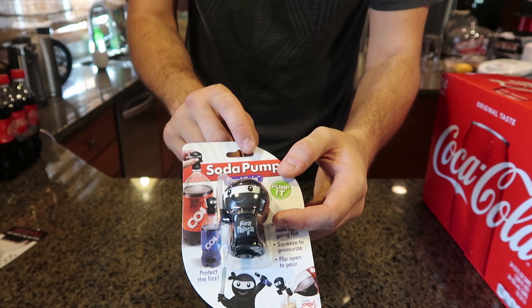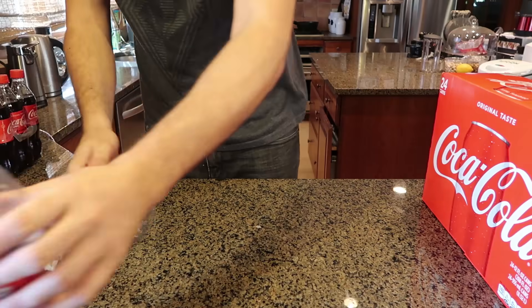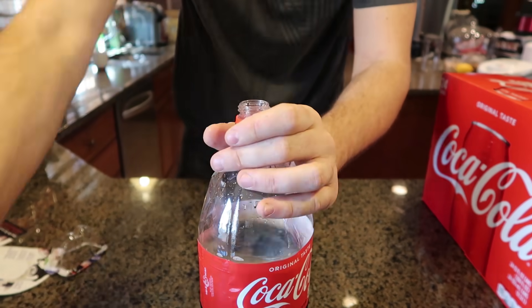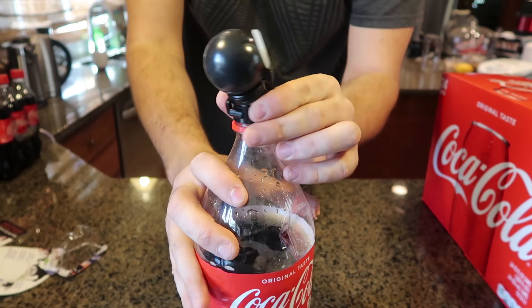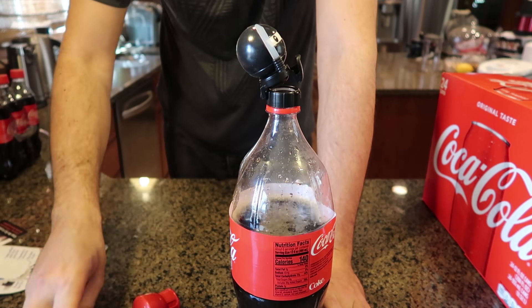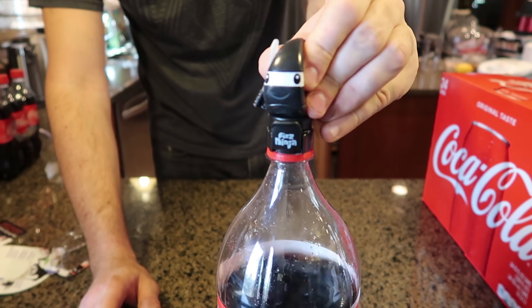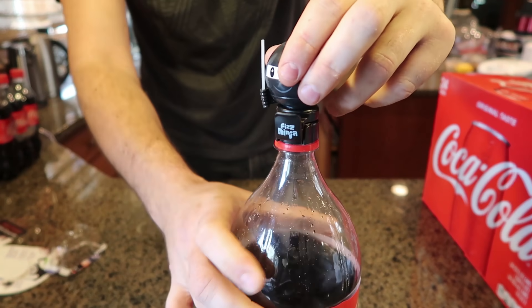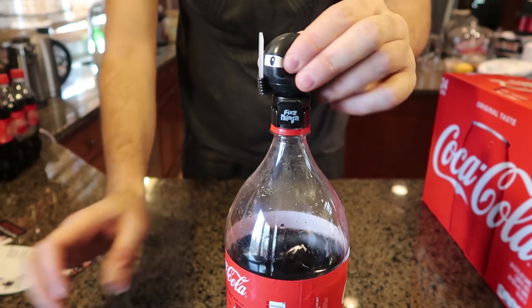I have an even funnier one — the soda pump is a ninja and it actually looks like a ninja. Let's see if it's actually going to get the bottle even tighter. We're gonna screw in the ninja. It also opens like that so you don't have to unscrew it every time — I kind of like this one a bit better. You don't have to keep screwing and unscrewing it, and you don't have to worry about where your cup is. Just pop it in all the way, then squeeze that ninja — look, it has a samurai sword! Super cool. Let's see if I can pump it up even stronger than the other one — it's a lot easier to pump than the other gadget and it looks funnier.